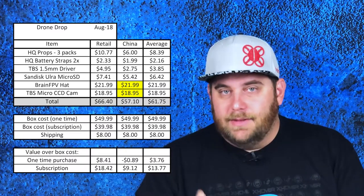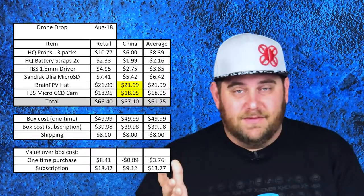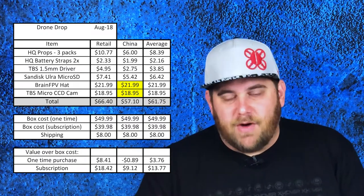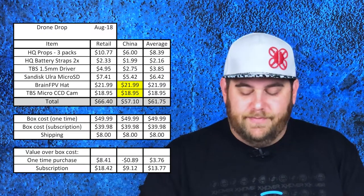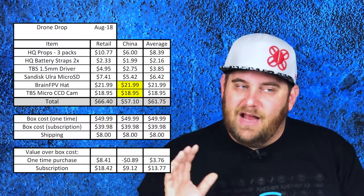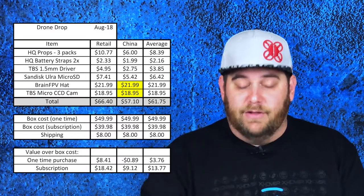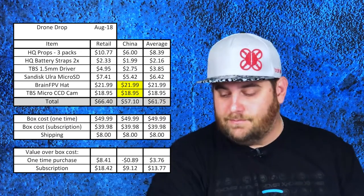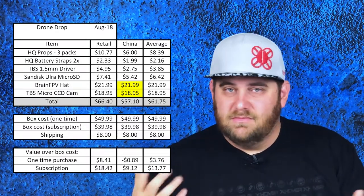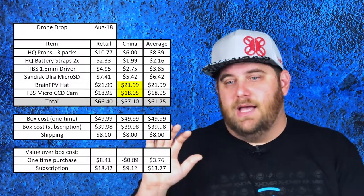Looking at the bottom of the cost analysis, it shows how much value was in this box over what I paid. It's not great — in the China column we're actually in the negatives, and even in the retail column it doesn't break $10 for a one-time purchase. Even as a subscriber, you're at about $9 China price and $18 retail price. Some of the stuff I probably wouldn't have picked up anyway. So I don't feel ripped off — I feel kind of like I broke even. Even though as a subscriber I'm coming out $18 ahead in retail value, I'd say it's about $18 of stuff I probably won't need or use.